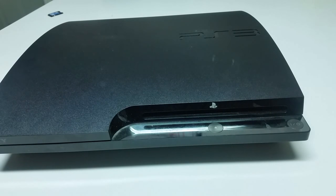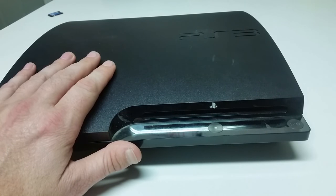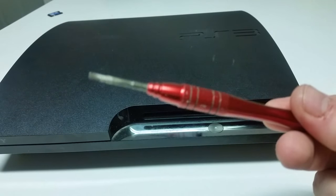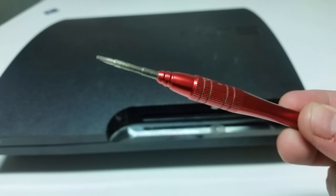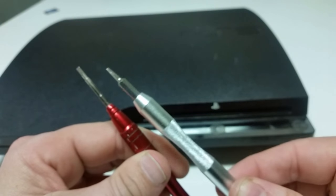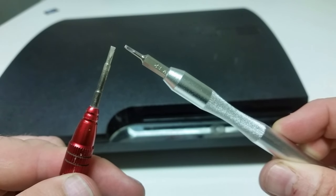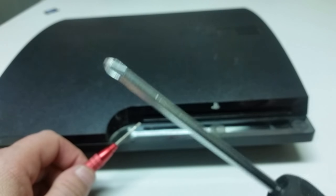There are some things you're going to need in order to take your PlayStation 3 apart. I've got the 160GB slim model here. The tools you're going to need are a medium to small size flathead — you need something a little bit smaller — and a standard Phillips head screwdriver.